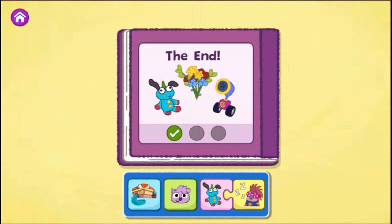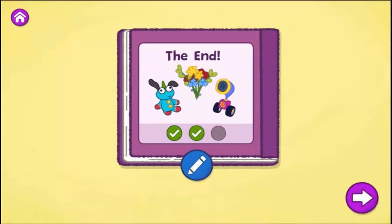Wow! What a fun story to read! You found a different way to create your story. What else could you change? Tap the blue pencil to change your story or tap the arrow to create a new one.